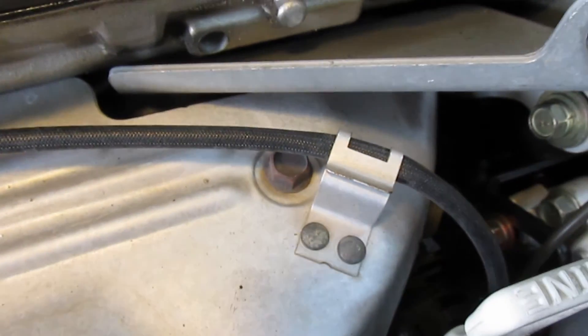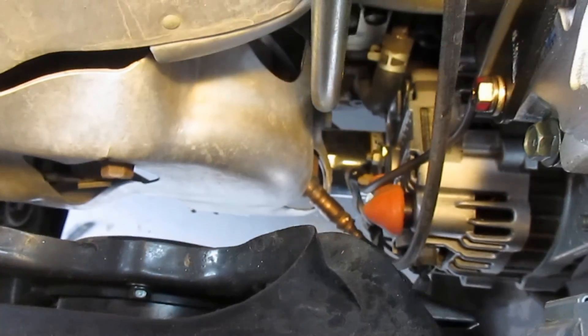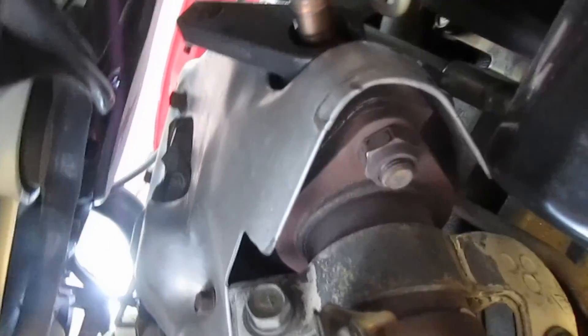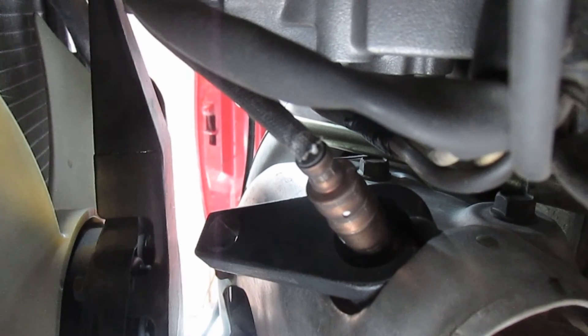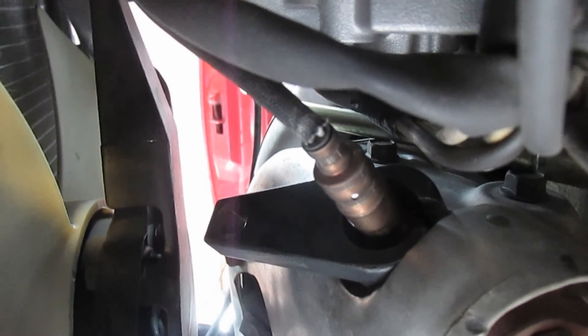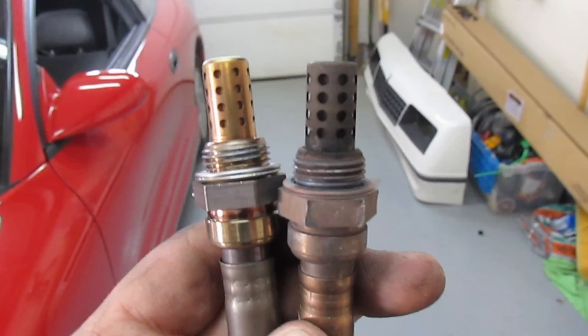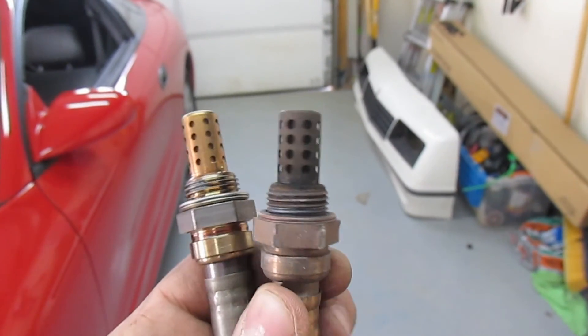Now we're going to use the socket down there. Start off by putting the socket on like so, then take the ratchet and put it inside the hole on the end, and just use it like normal — it'll break loose and come out.